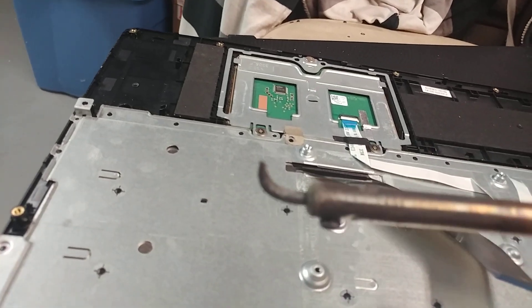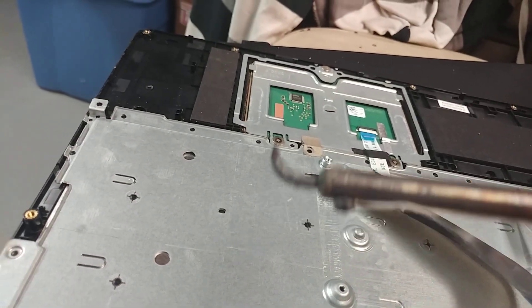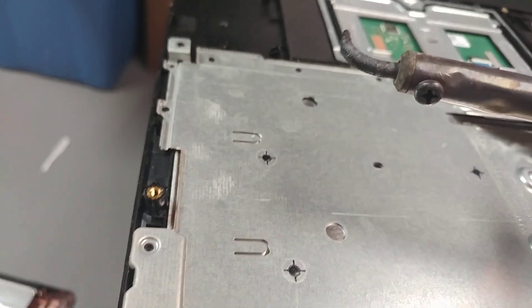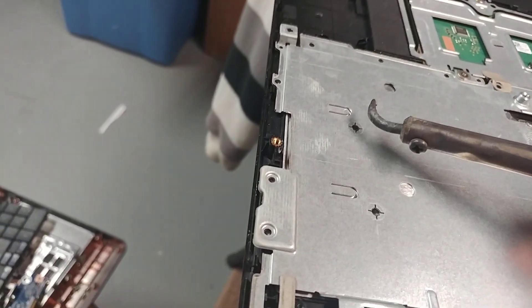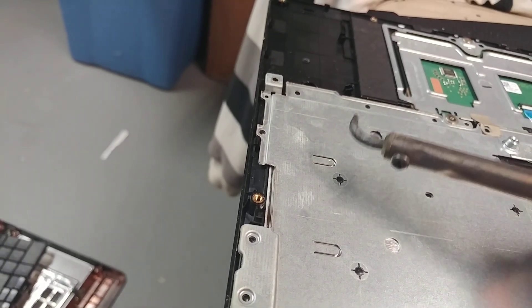I have a curved soldering iron. What I do is I just push the keyboard down and then just flatten it.